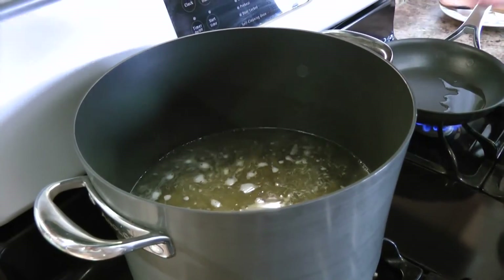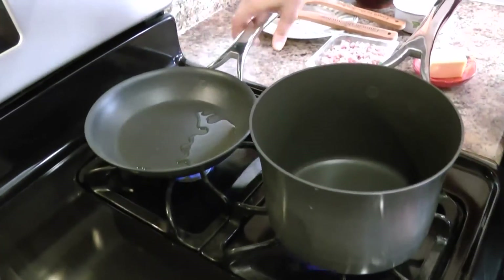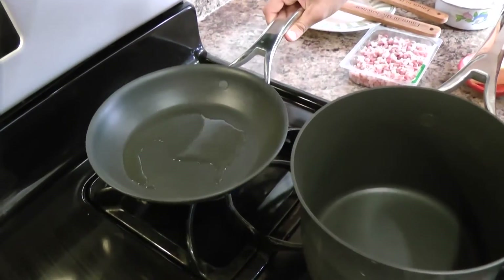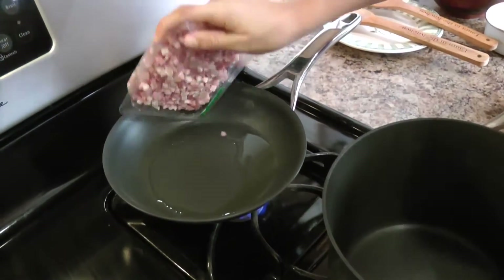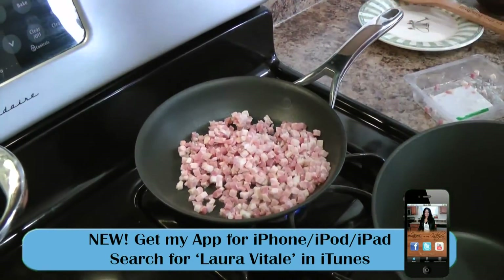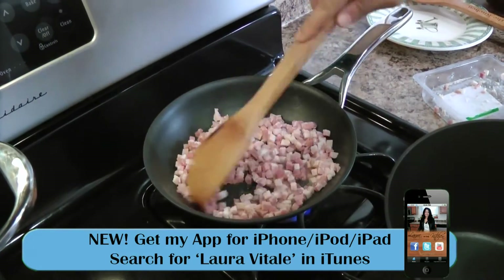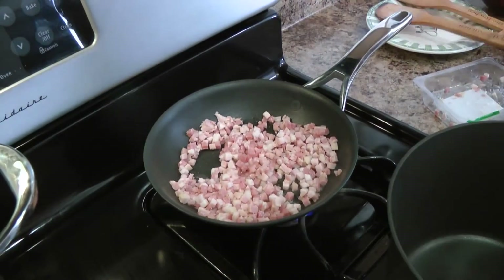I've added my pasta to my boiling water, and while that cooks, we're going to work on the pancetta and the bechamel. I have a little skillet here with about a teaspoon and a half of olive oil, and to that I'm going to add my pancetta. I'm just going to let this cook until it's nice and crispy — it'll take about three to four minutes.